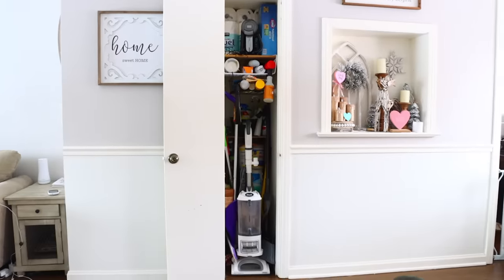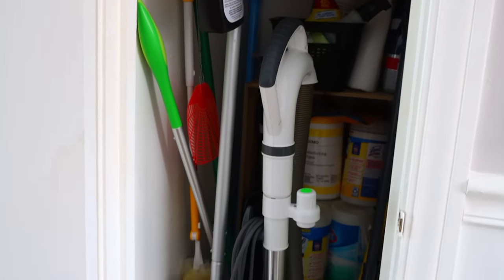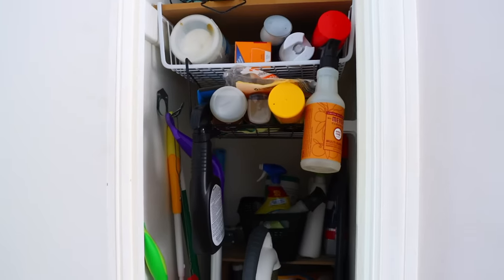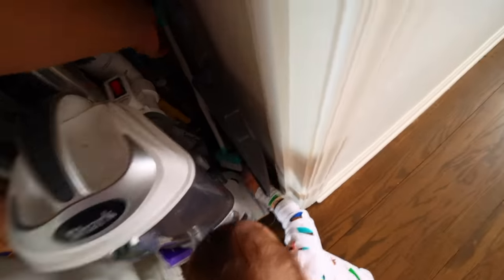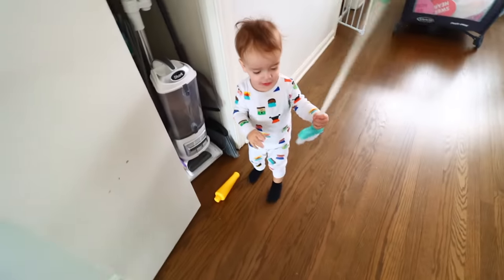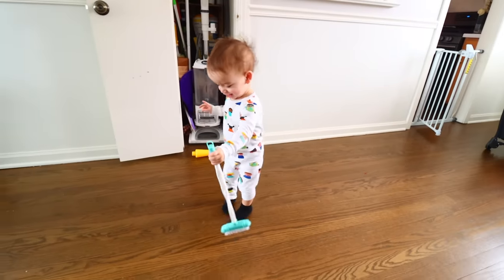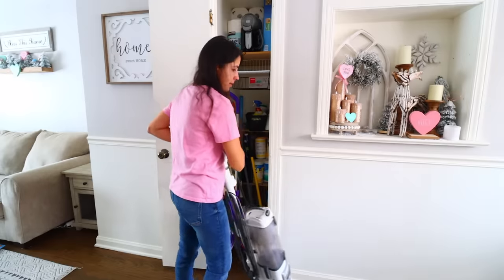Let's tackle a cleaning supply closet. If you have a bunch of cleaning supplies with handles thrown all over the floor, and every time you grab something everything topples out, we're gonna fix that today. Also, Dollar Tree carries this little broom that I love to use with Cooper to teach him about chores. I recommend getting everything out, cleaning, decluttering, and then reorganizing.